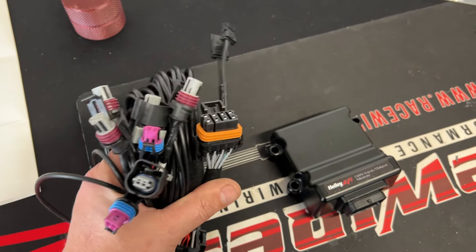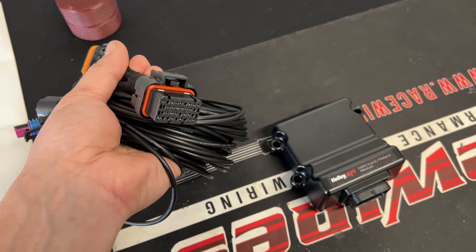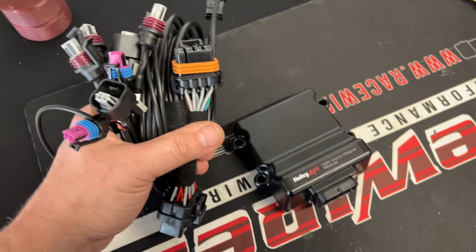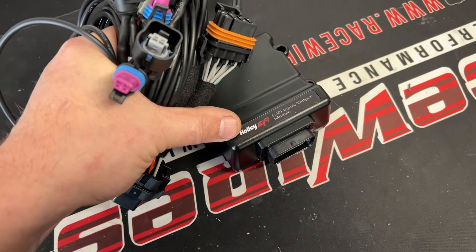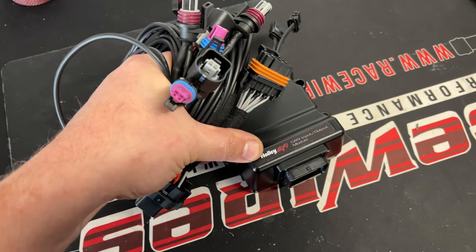Ladies and gentlemen, boys and girls, I had the idea for this a while ago and just recently forced myself into doing it. This is the Holley Canbus expansion module — it'll give you 8 inputs and 8 outputs.